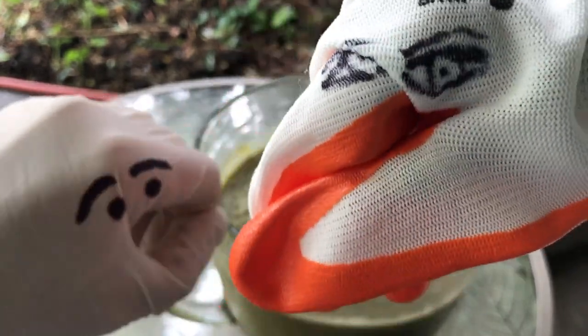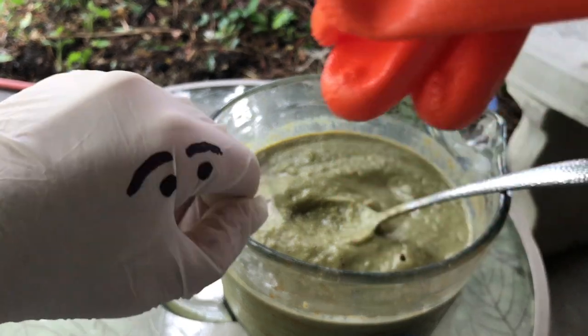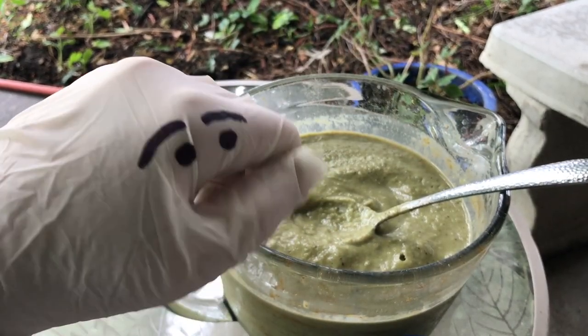If you're going to use malar, make sure you don't use the big woody stems because they get all mucked around your blades at the bottom of the blender assembly. Just use the thin little stems and the leaves. Discard the big woody stems — don't put those in your blender.